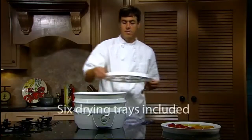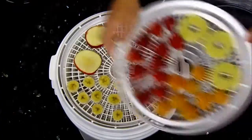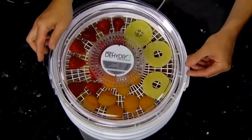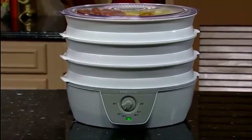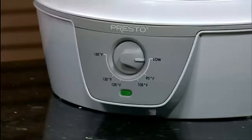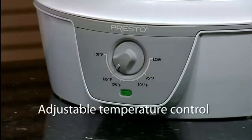The Presto Food Dehydrator comes with six trays for big drying capacity. Extra trays are sold separately to expand the dehydrator up to a maximum of 12 trays. A bottom-mounted fan and heating element provide consistent airflow for optimum drying, with no need to rotate trays. The adjustable thermostat allows the selection of any drying temperature from 95 to 160 degrees.